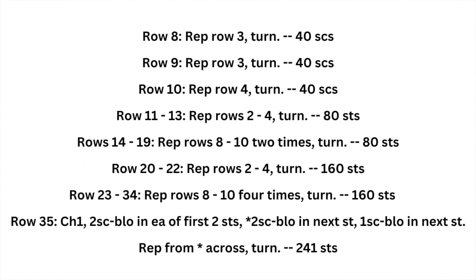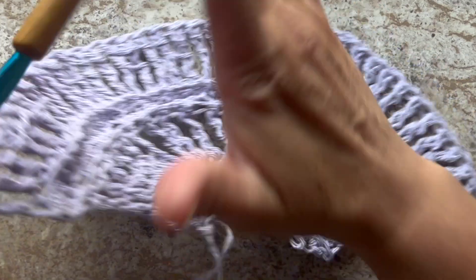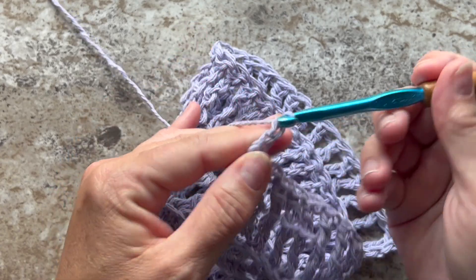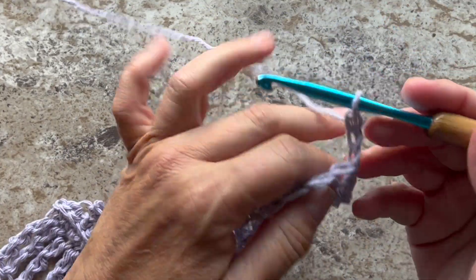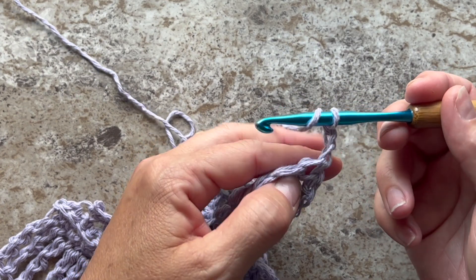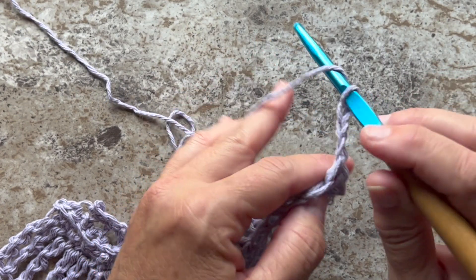Next I'm going to show you how to get started on the edging. The first edging row begins with a chain 3 and turn your work, and double crochet in that same first stitch. We'll be working through both loops of the stitches now.